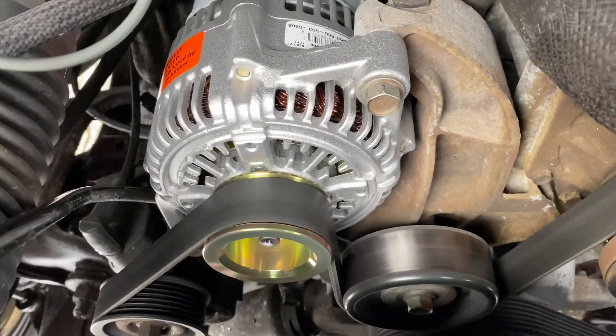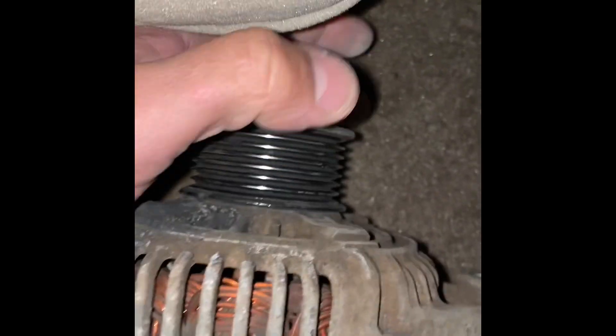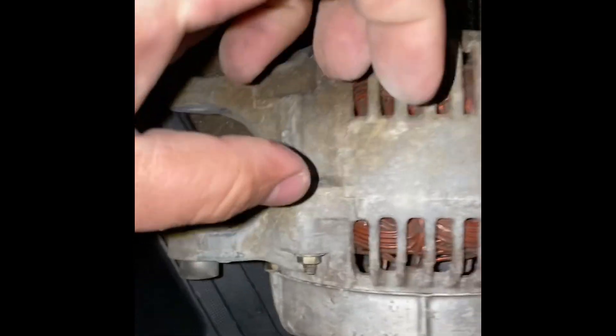Thanks for watching, guys. Again, this was a 2002 Dodge. I replaced the alternator because there was a crack in the housing. Everything ran fine, but it was a matter of time before this crack — and this crack right here — affected a coil inside. The coil still spins nice at the moment, but usually they lock up and take the belts with them. I caught it before that happened. You definitely do not want to see cracking like that on your car. So, the new one is in.